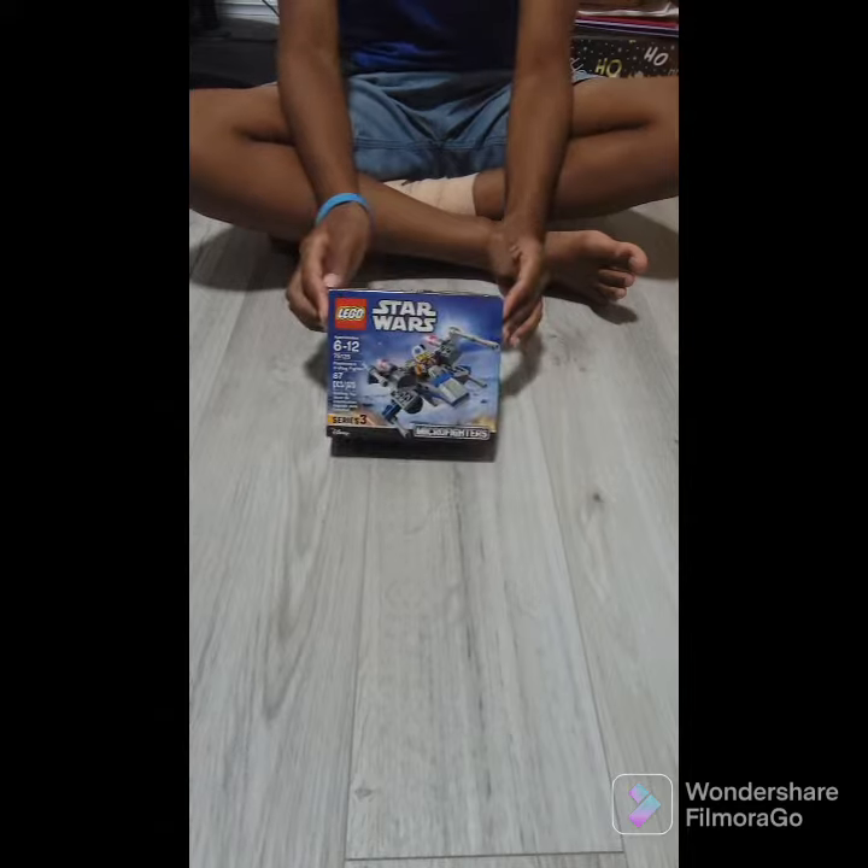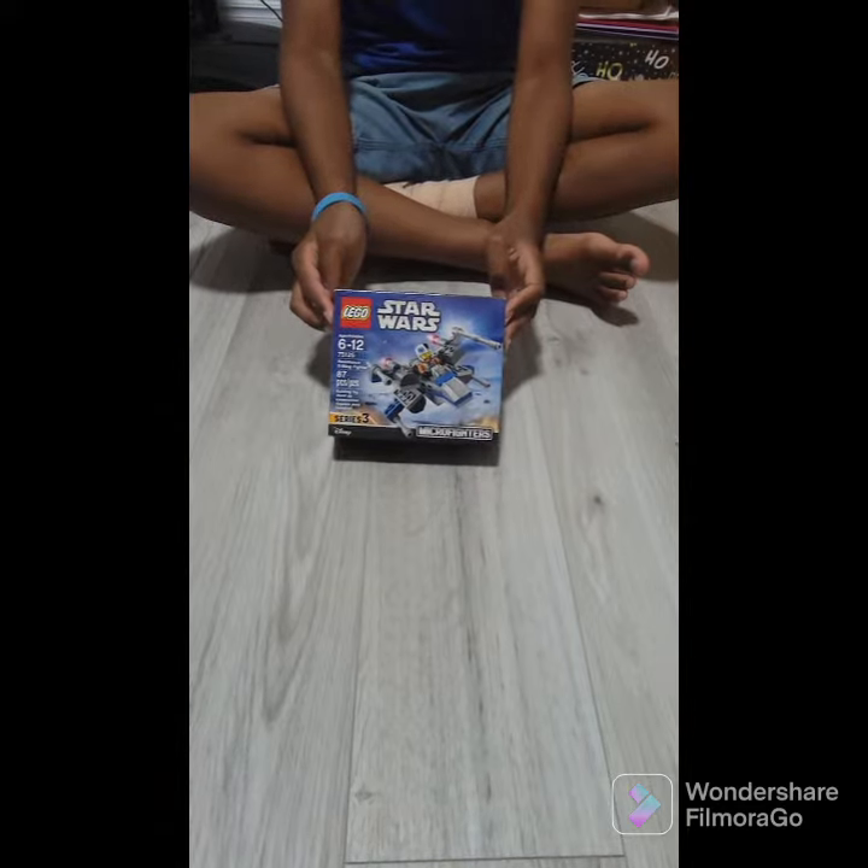Hello, today we are going to unbox and build the X-Wing for Micro Fighters.